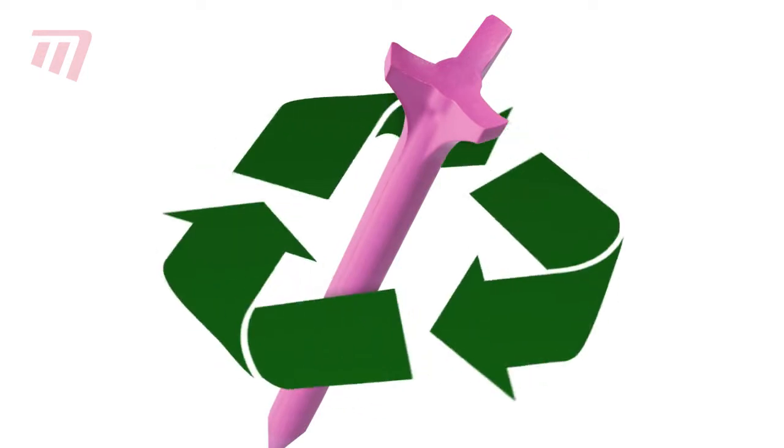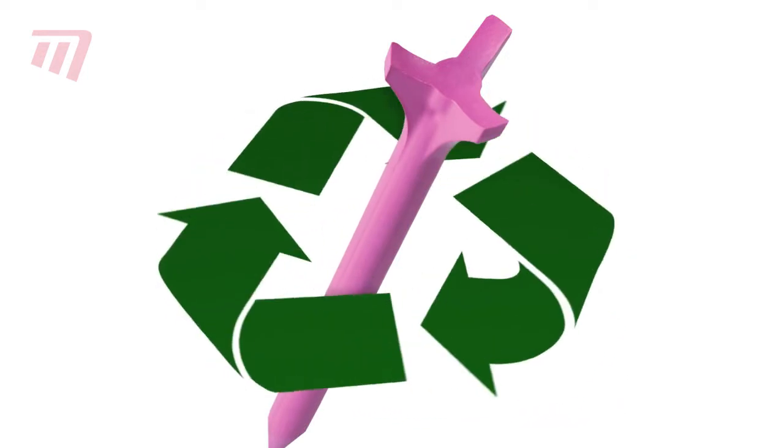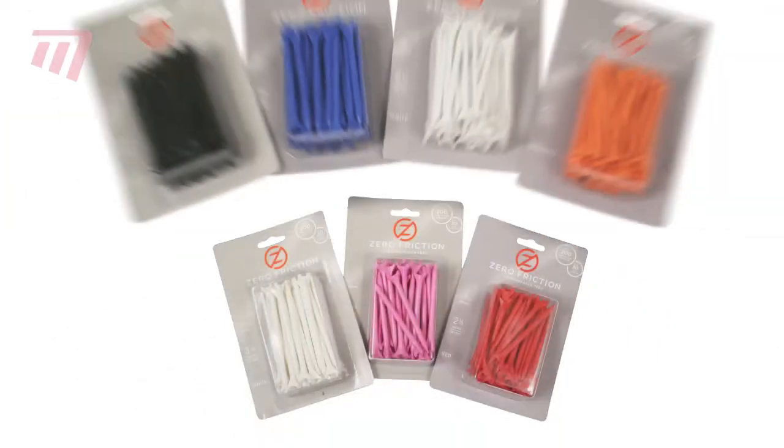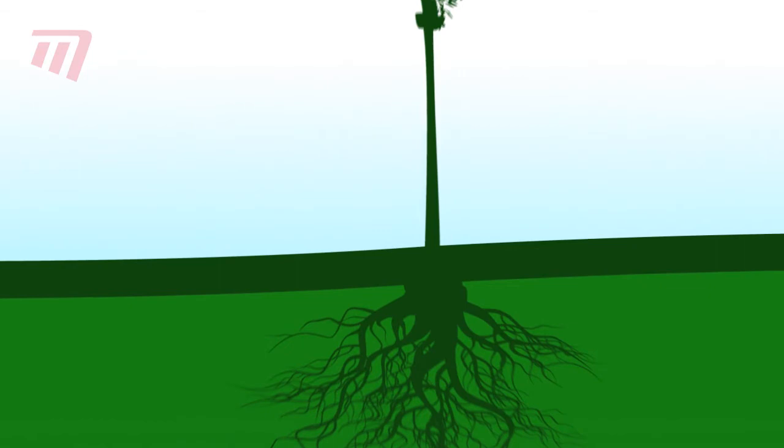They're eco-friendly too, manufactured from wholly recycled materials and very long-lasting. Zero Friction come in packs of 50-70mm tees in a bright array of colours. They're even available from 100% biodegradable birch hardwood.